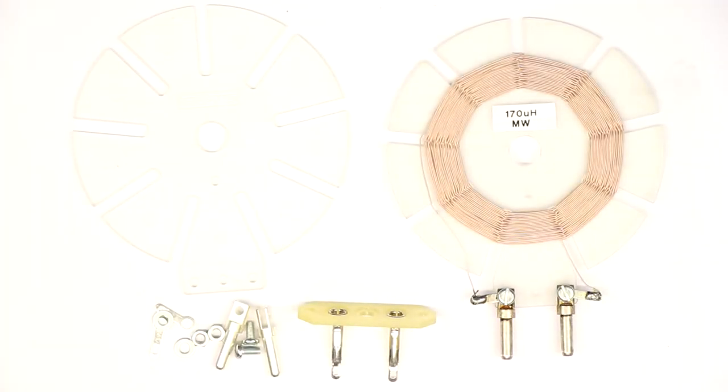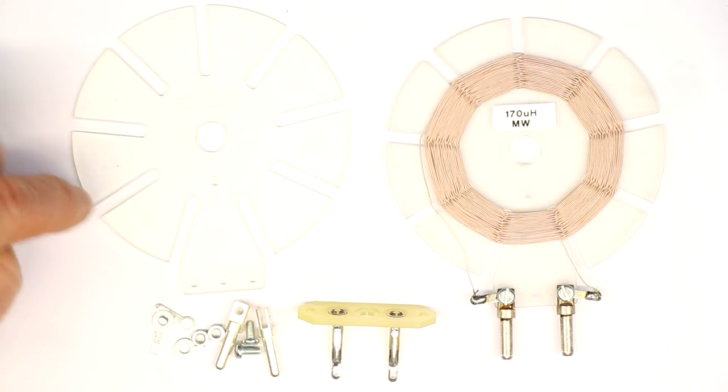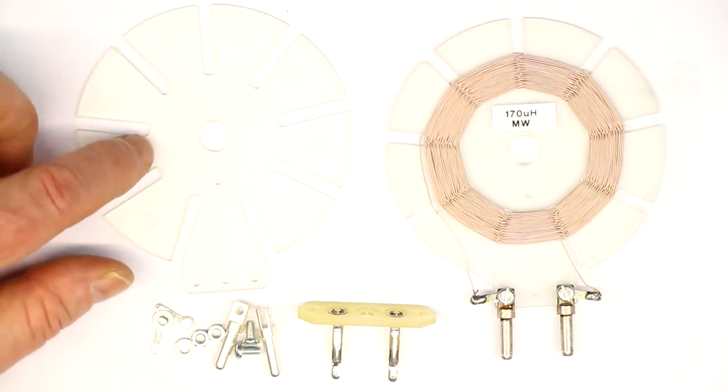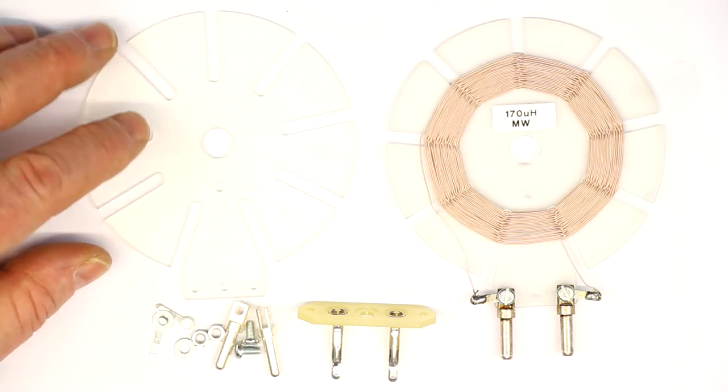Hi, this is Roger from Kanka Labs, and as promised, today it's about how to wind a spiderweb coil, either with a template you made yourself or with one of the kits that we sell for these spiderweb coils.